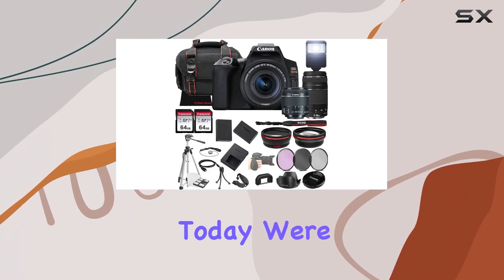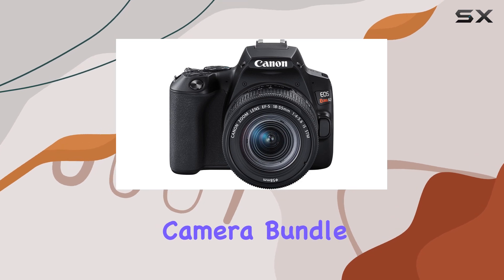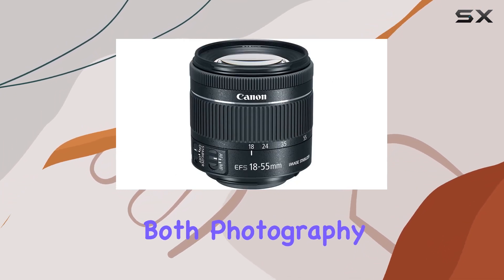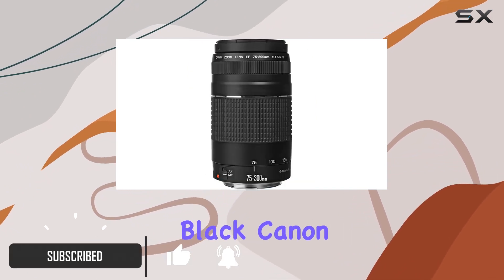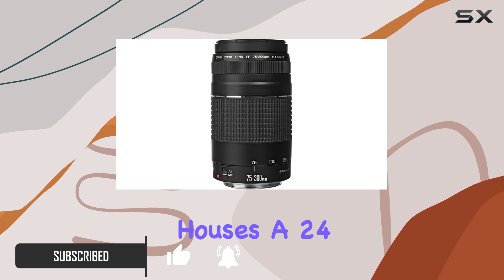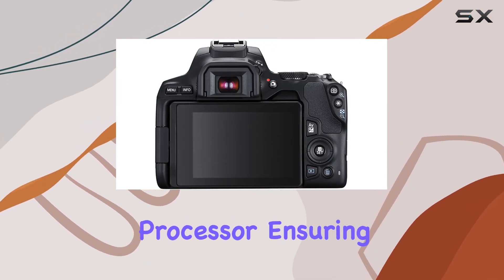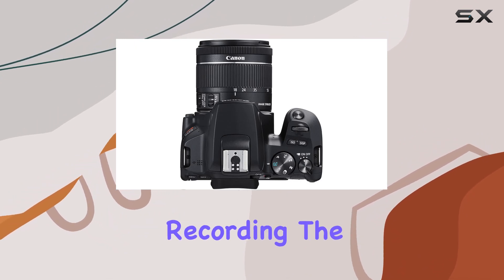Hey everyone! Today we're diving into the Canon EOS Rebel SL3 DSLR camera bundle, and let me tell you, it's packed with features that cater to both photography enthusiasts and videographers. The sleek form factor of the black Canon EOS Rebel SL3 houses a 24.1 MP APS-C CMOS sensor and Digic 8 processor, ensuring high-resolution stills and stunning UHD 4K video recording.